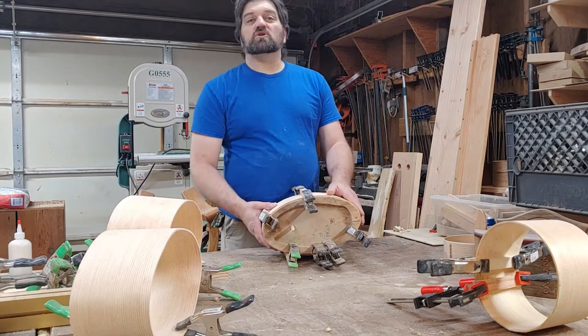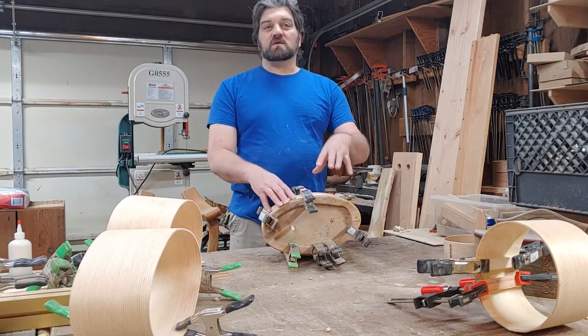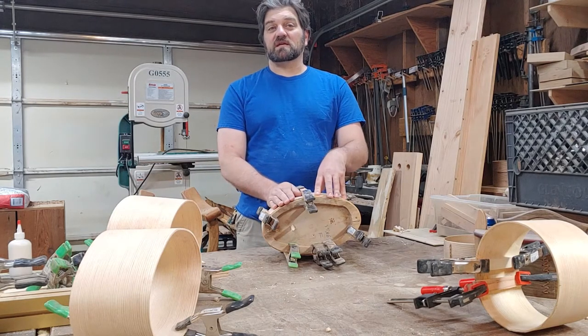Originally I wasn't going to film this portion of it — it's pretty basic and cut and dry. I'm taking them off the form now that they've dried, putting some glue on the overlap, clamping it down and letting it close.